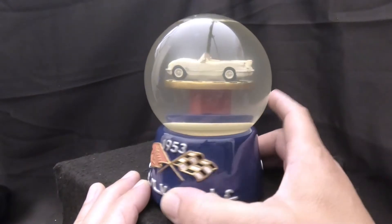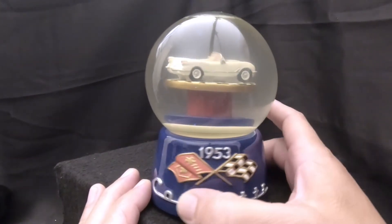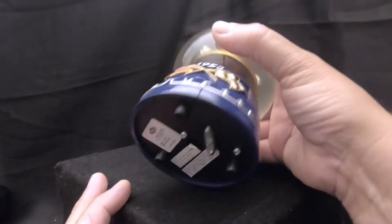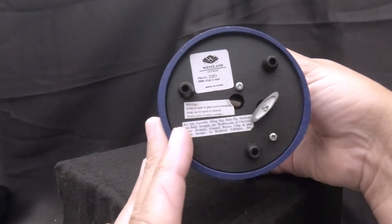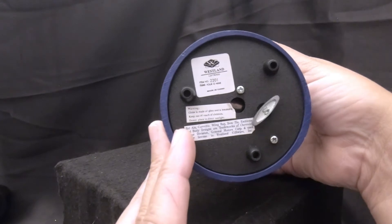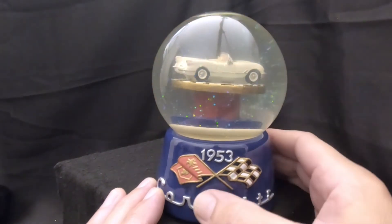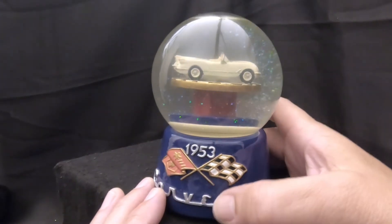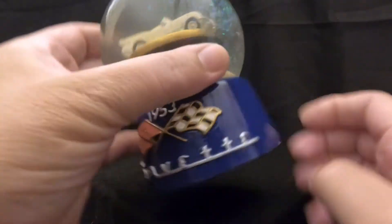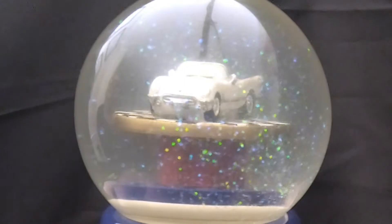It's a really nice snow globe in excellent shape. It's got a 1953 Corvette — it's cool. There's no information on it other than it's made by Westland, and it has an item number. I'll have to look it up, but I don't think this is from 1953 — that is just a 1953 Corvette inside. Everything seems to work: the car actually turns in there on a turntable, which is cool.